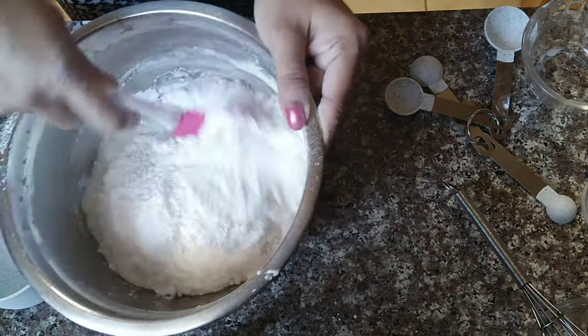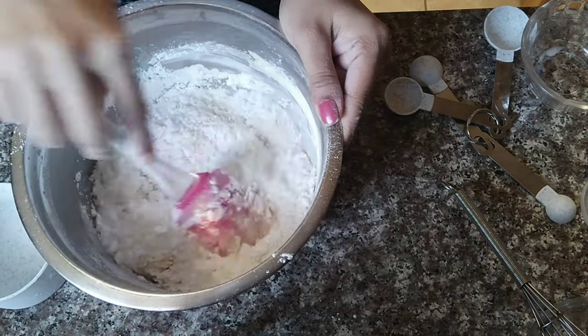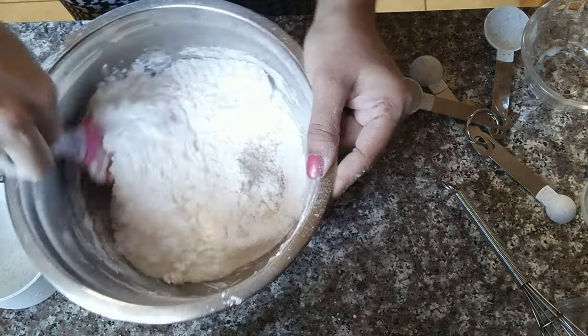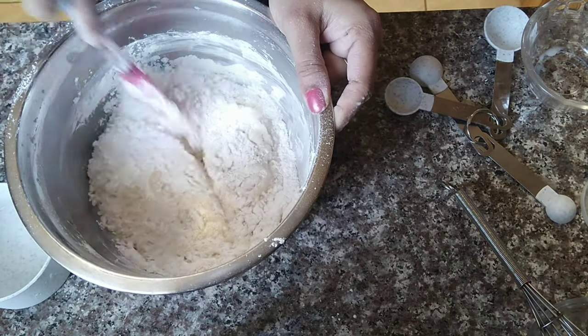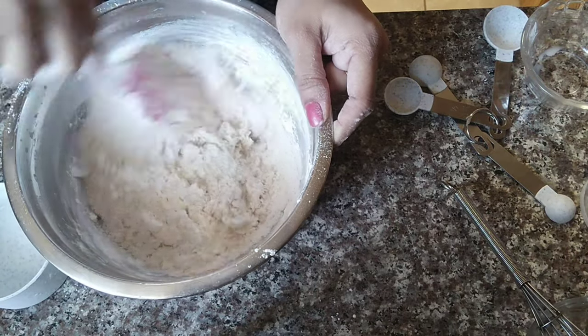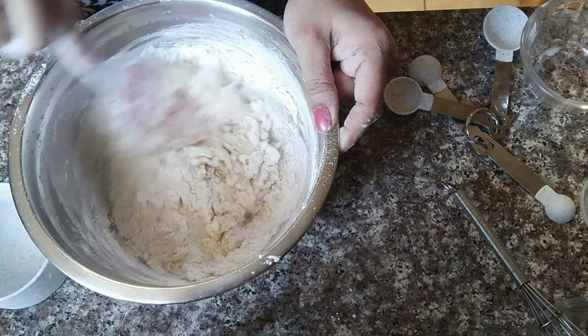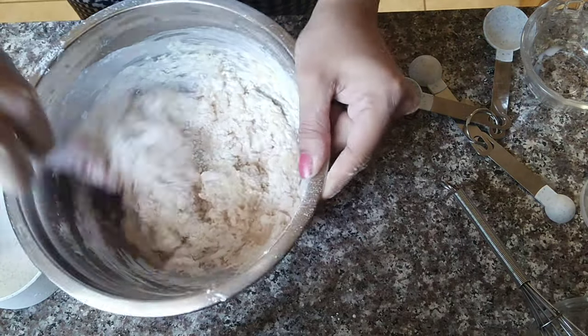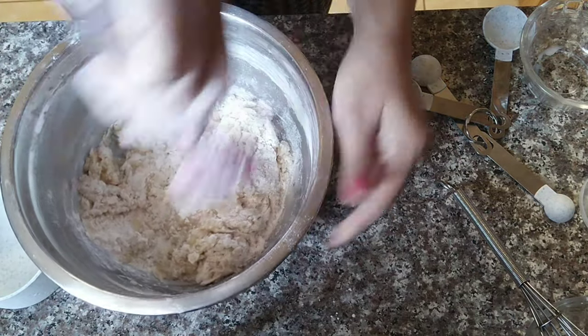We also have the cut and fold method, and this is a normal whisk. You can do the cake with two different methods. In this video, we will try the cut and fold method as well. We will mix evenly using the cut and fold method.